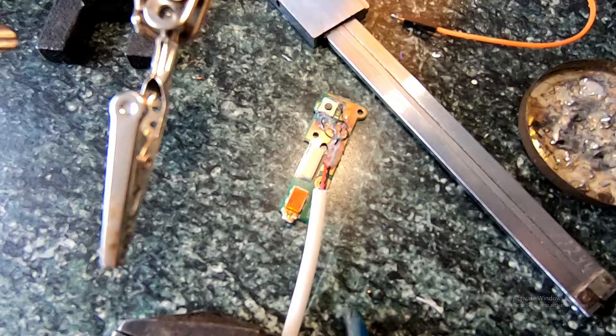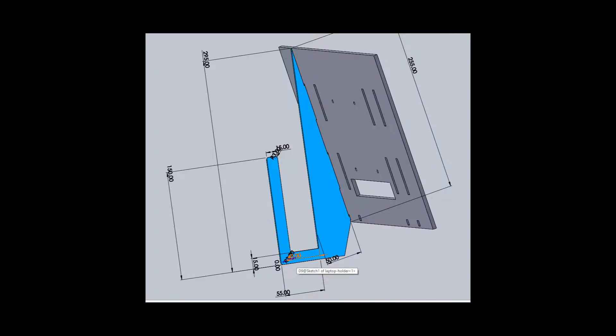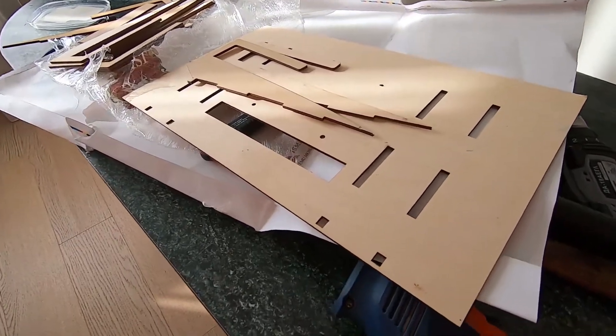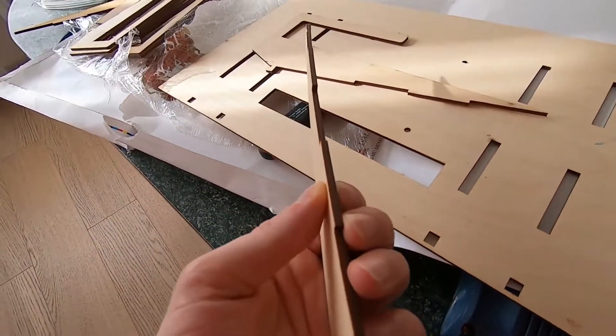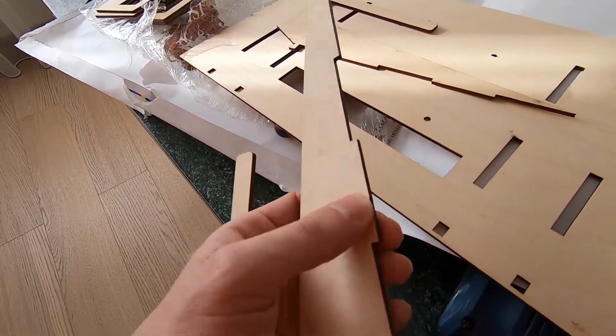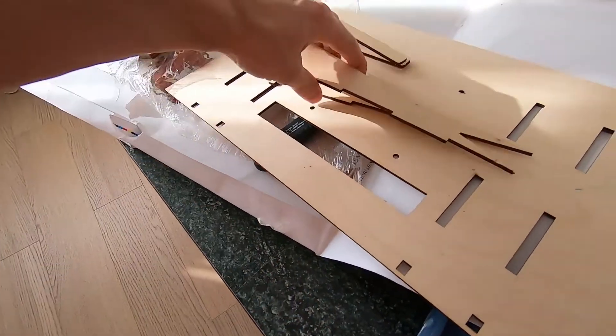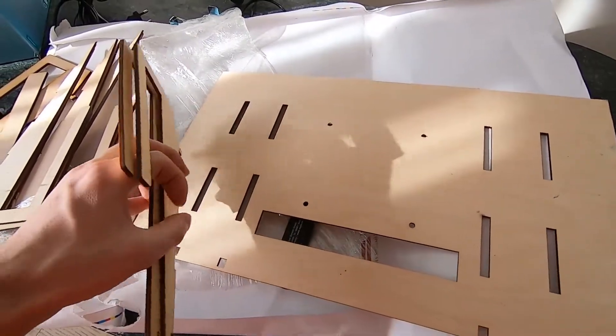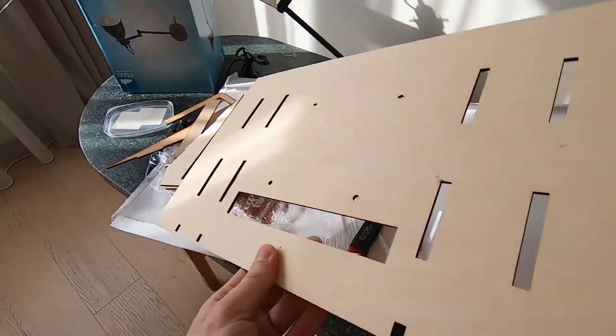Here is a shot of a soldered external wire. Then I created a 3D model for the holder itself and ordered a plywood laser cut. I received my order in a few days.